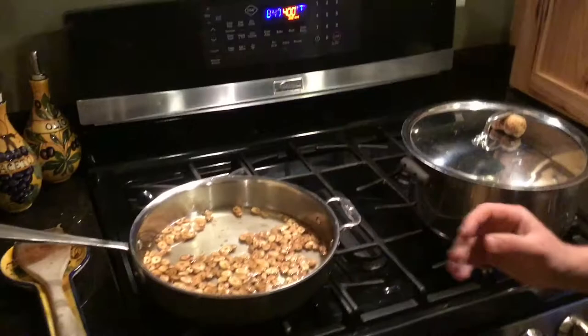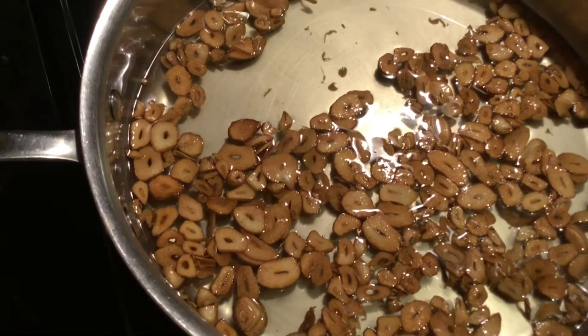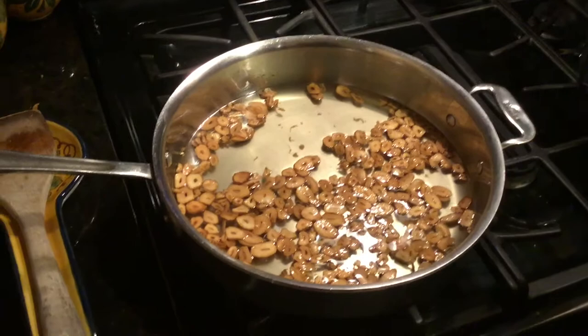So the garlic is finally done. Once it turns that perfect golden brown, take it off the stove or put it somewhere on the stove where the burner is not going and just let it cool down — and this is what the end result should look like.